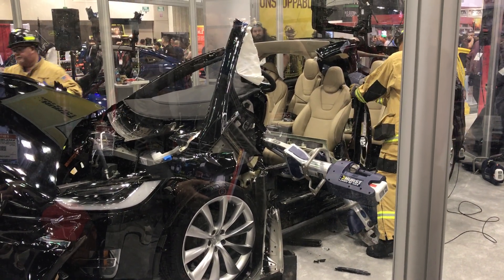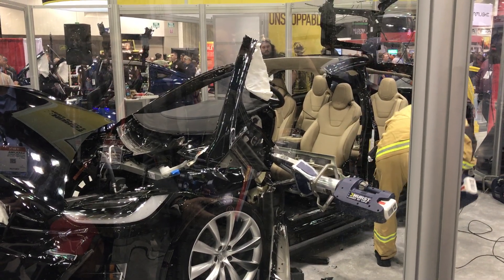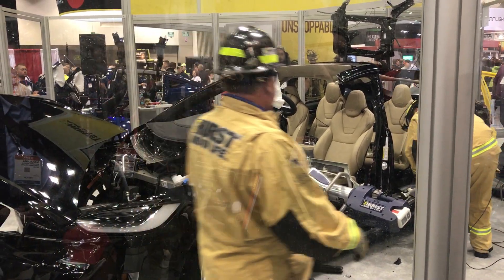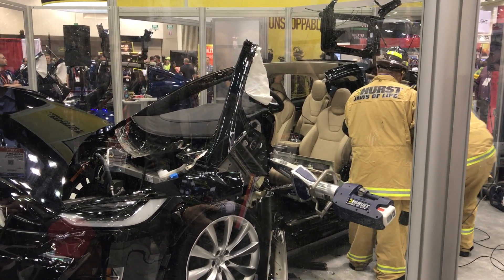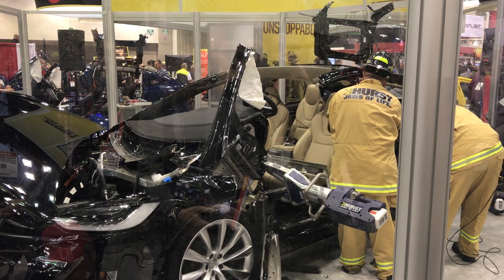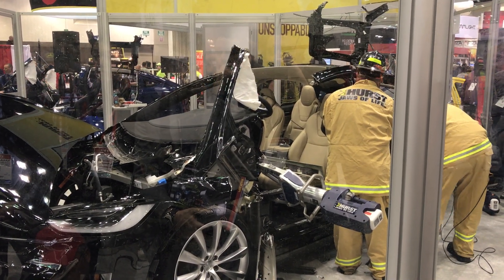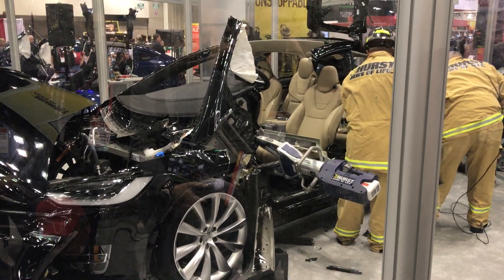I want to thank all of you for coming and watching this demonstration. Remember, Mike McConnell from Tesla Motors is here to answer any questions you might have. I'm going to stick around for a few minutes and am happy to answer questions as well. The first responder staff is here to help you with anything you might need. We thank you all — take care and be safe.